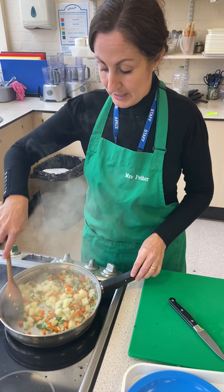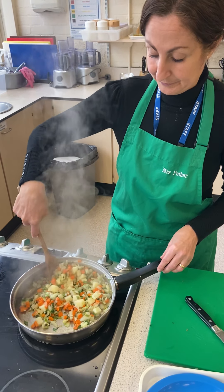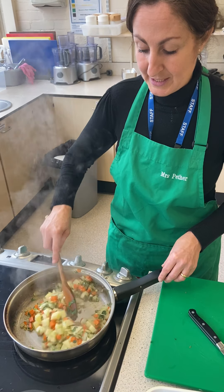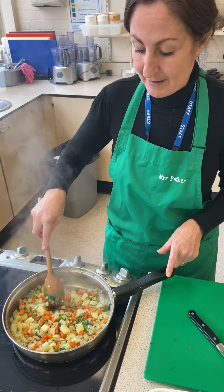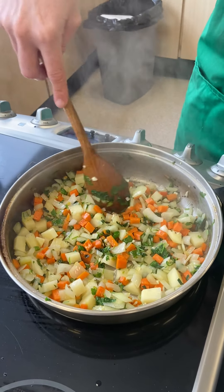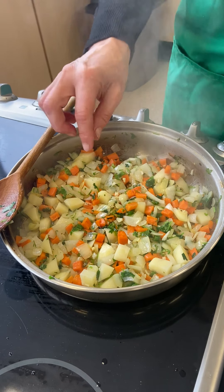I'm just going to continually keep stirring those on quite a high heat. As you can see the onions have started going into a more see-through colour, and the carrots are starting to cook as well. They're caramelising now and that lovely sweet flavour comes out in the vegetables while they're cooking.